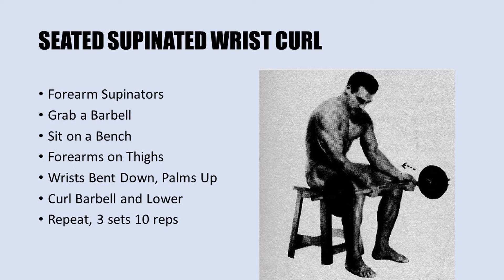The first exercise is the seated supinated wrist curl with a barbell. It works the forearm supinators. You grab a barbell, sit on a bench with your forearms resting on your thighs, wrists bent down and palms up in a supinated grip. Curl the barbell up and then lower down, repeating for three sets of ten repetitions.